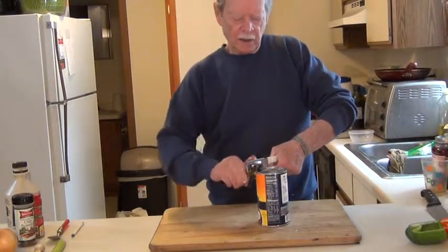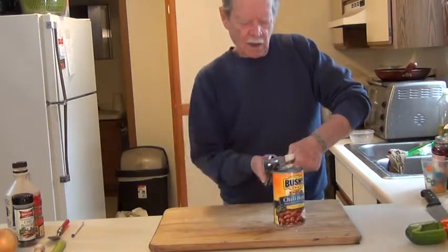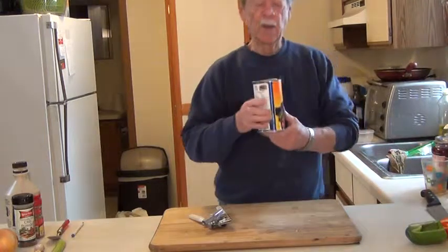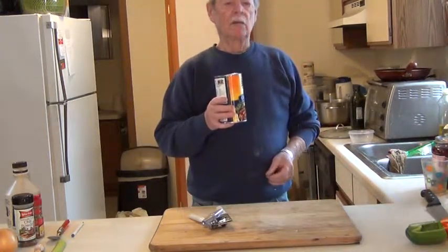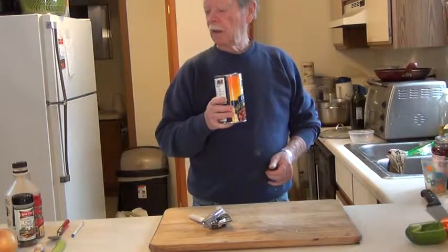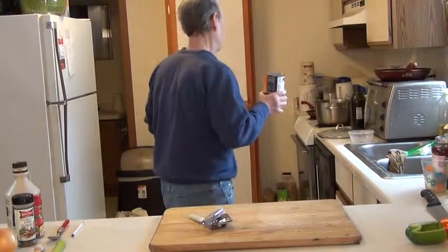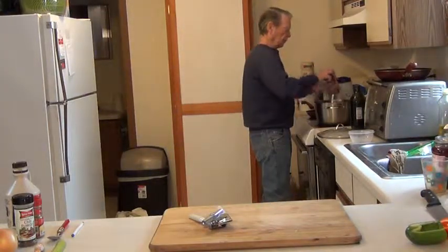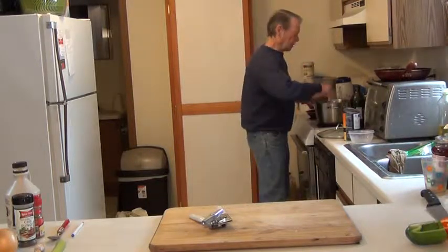Next, I've got 28 ounces of Bush's chili beans. The beans already have chili powder in the sauce, so that's why I only put in one and a half tablespoons of chili powder and one of cumin. Mix this up.